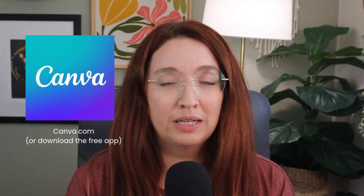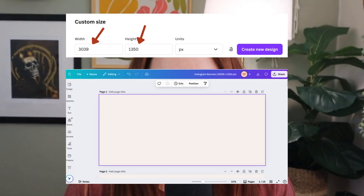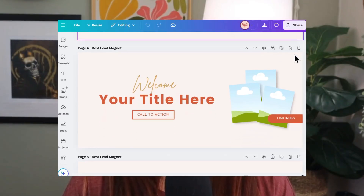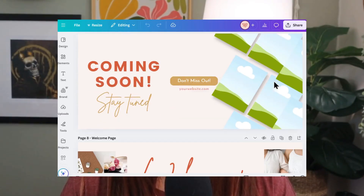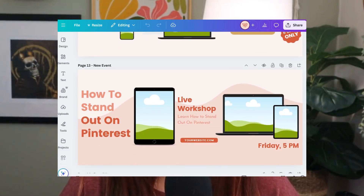You'll want to open up Canva and create a custom size design. That design should be 3039 pixels by 1350 pixels tall, and that's going to end up creating a banner that you can design into a seamless design.